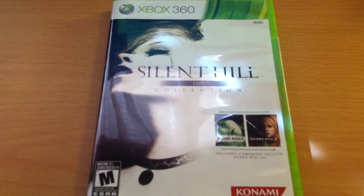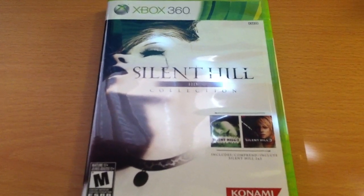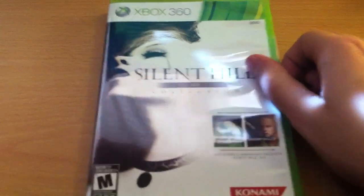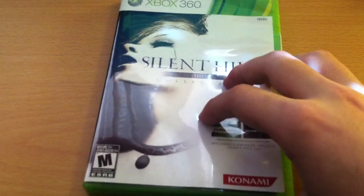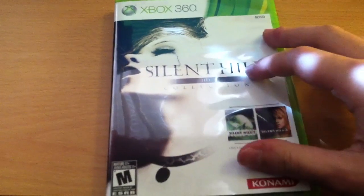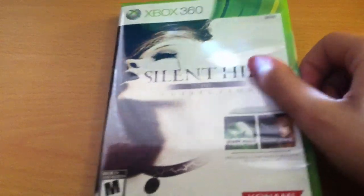That was kind of some disheartening news, so I decided to just go with this. It's a safer bet for me since I'm a fan of the survival horror genre. You can't go wrong with Silent Hill 2 and 3 remastered in HD. Definitely if you've been a fan of Silent Hill, I would recommend this. It's only $39.99 and it's still survival horror all along.